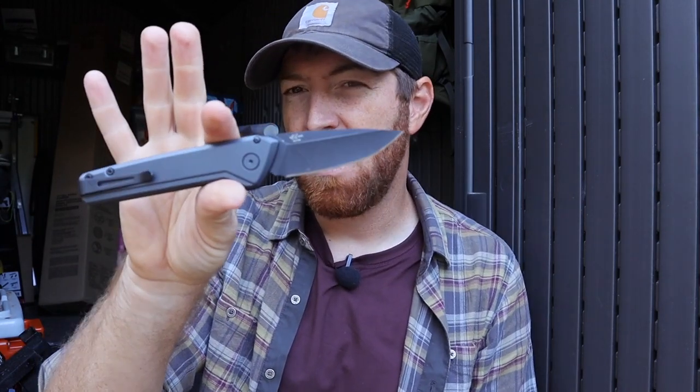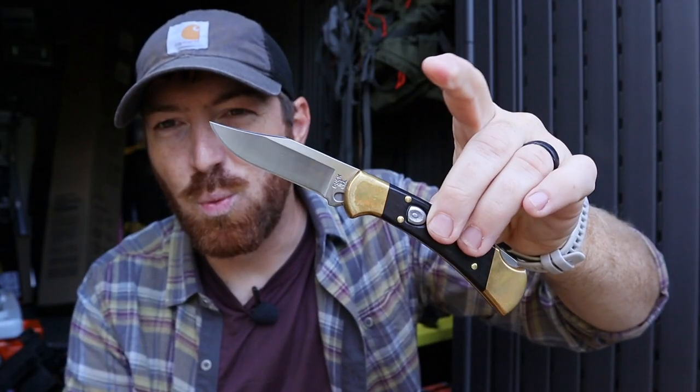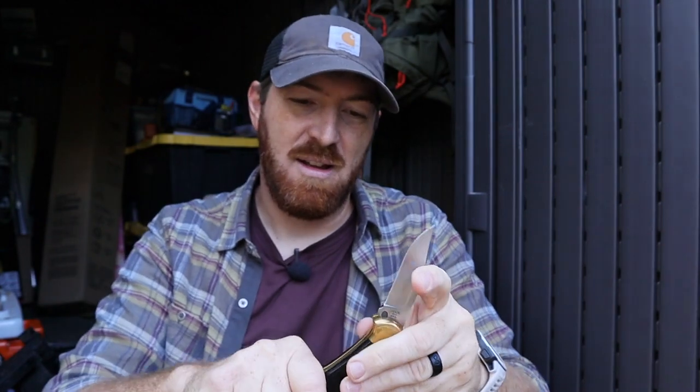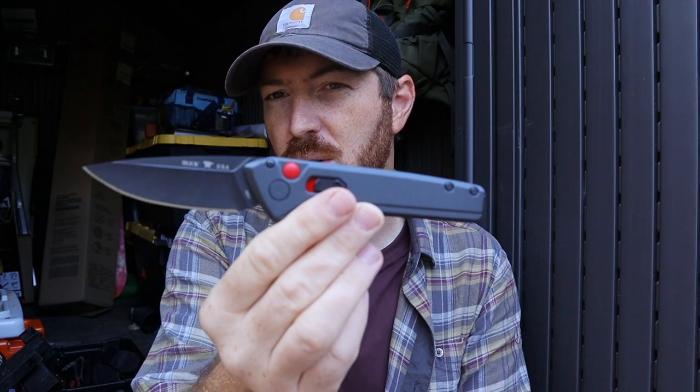The Mini is the California legal sub 2-inch blade, and then the Full Size is about 3 and a quarter overall that we're going to be diving into today. It's been a while since I've done an automatic knife from Buck — I think the last one I did was the Classic Ranger Automatic. These are new for 2022 autos from Buck, and we'll be running in some competitive options to see what is available and what these tools can do.